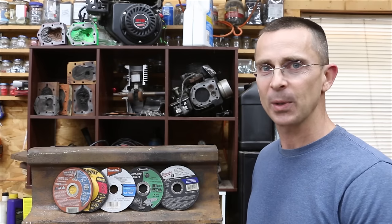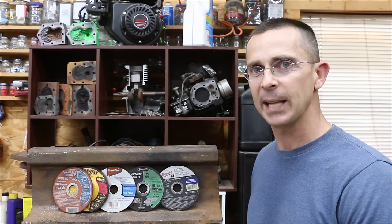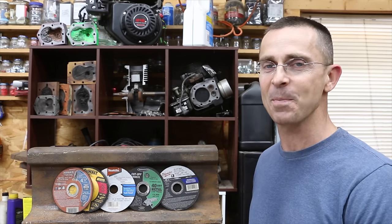In a previous video on metal grinding wheels, we tested quite a few different brands and the Warrior brand actually did pretty good. Can the Warrior brand continue its winning streak today when we test the metal cutoff wheels? There have been a lot of requests to test these, so let's get the testing underway and see which one of these products is the best.